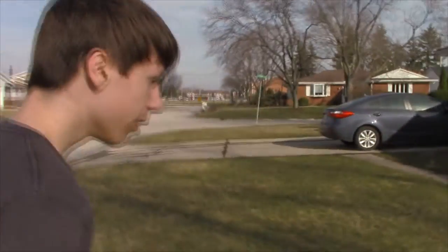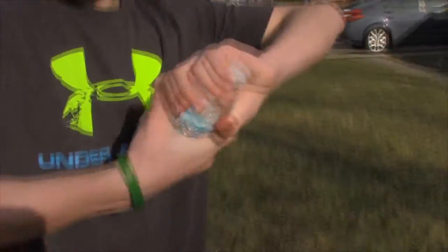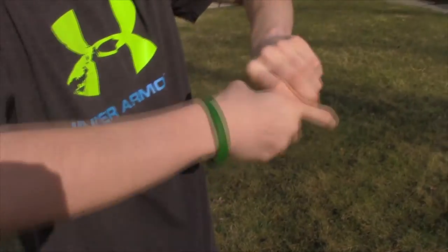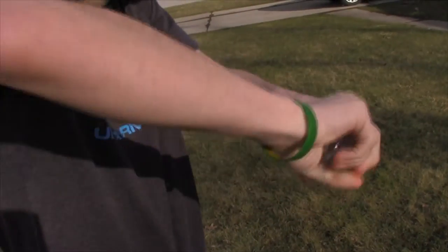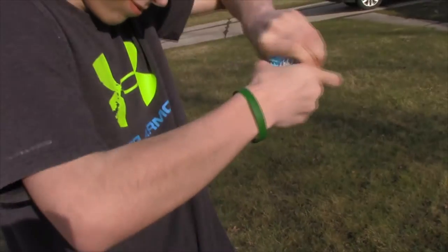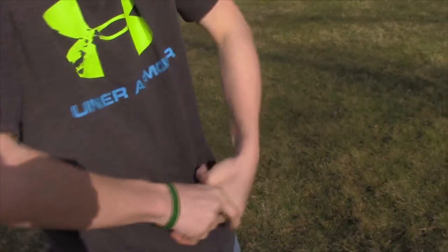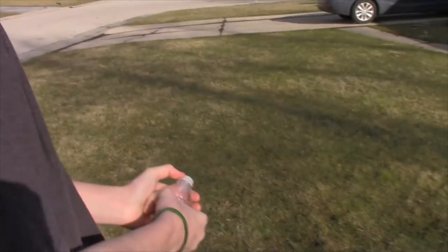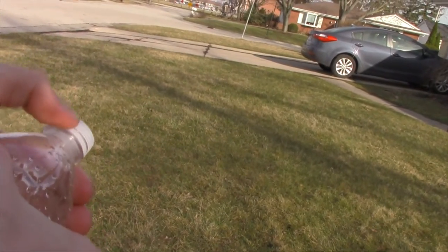Now I'm gonna show you again. Same thing — just twist it right in the middle. I don't think I can twist this anymore. Just turn the cap — like that, like that. Just one, one finger.